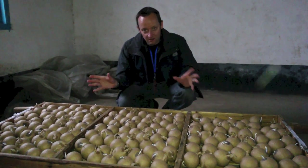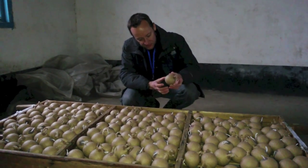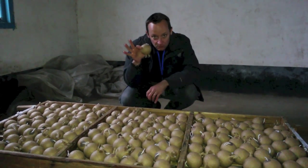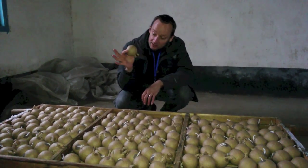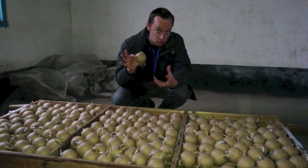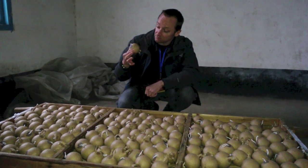Here we have a rack of shells drying. These look like three-inch shells — this is the actual shell before it's fitted with all of the lift charge and the leader fuse. So that's what an unexploded, freshly made shell looks like. You can see the two timer fuses on it — they give you the delay from when the shell is launched from the bottom of the mortar to the time it goes off in the sky. Amazing.